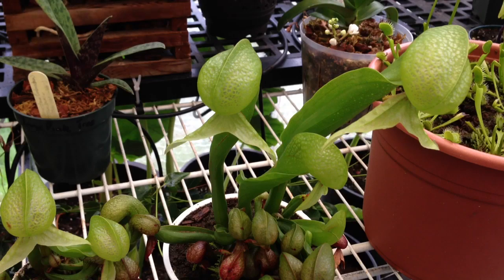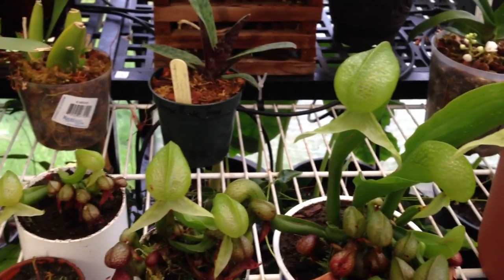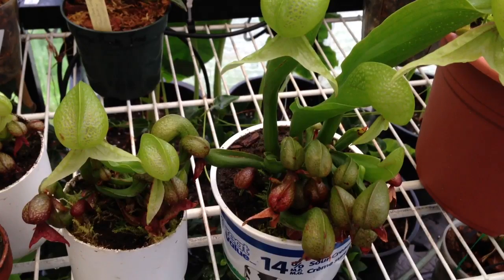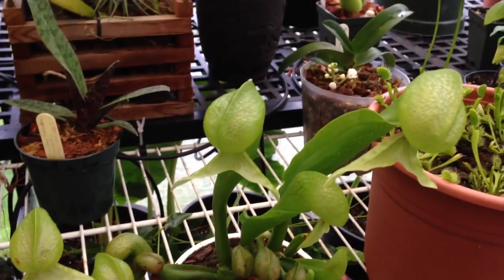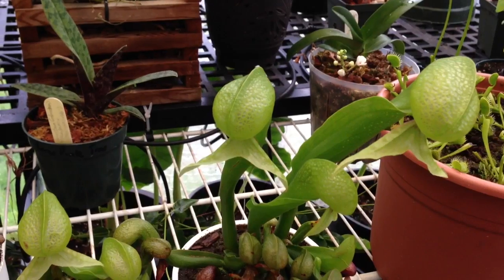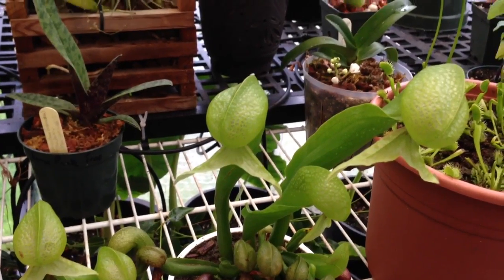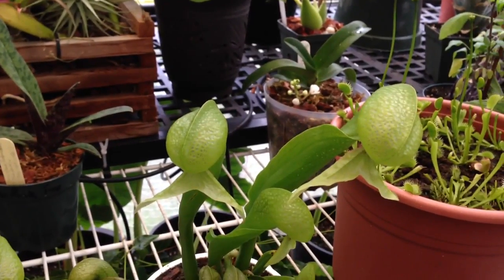The first stop in our carnivorous plant update is the cobra lilies. These guys are cool carnivorous plants — they are temperate, so they do need a winter dormancy. I plant them in white containers to reflect the light back. This one is in a sour cream container because it was the biggest white container I could find at the time of transplanting. The idea is the white container keeps the roots cool while they are in the summer sun. If the roots were to get warm, these plants will just perish unfortunately. Awesome plant though.